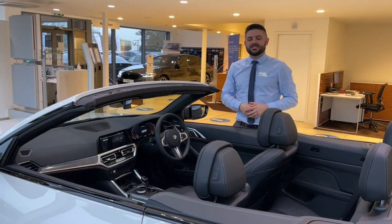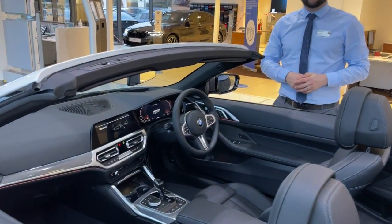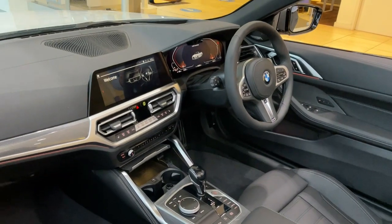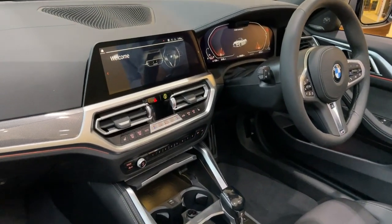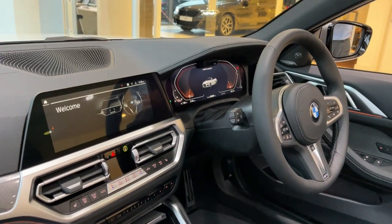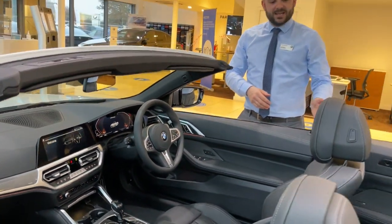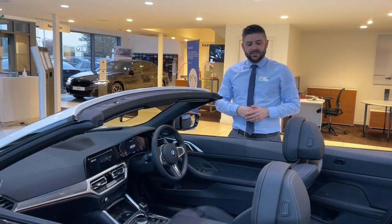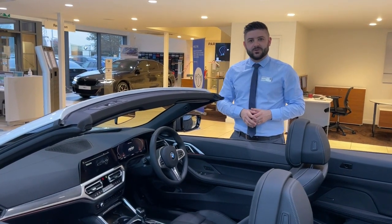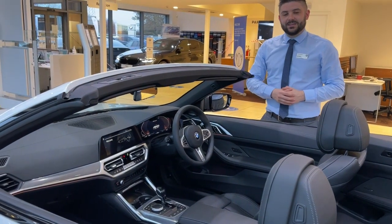The convertible interior incorporates some incredible technology. As we see on the 4 Series Coupe, we've got the BMW OS7 software in the iDrive and the fully digitalised instrument cluster. We've also got the Vanasca leather on the M Sport seats, and this car has the comfort package, which includes the warm air collar and the heated steering wheel.